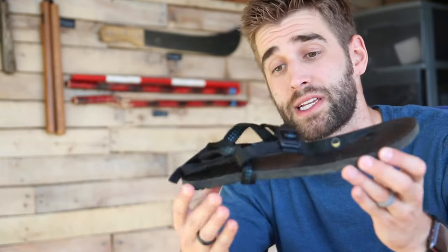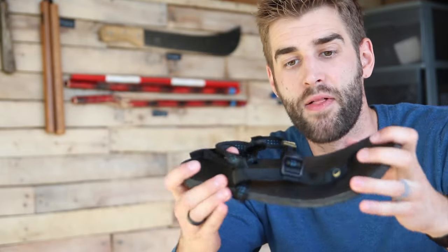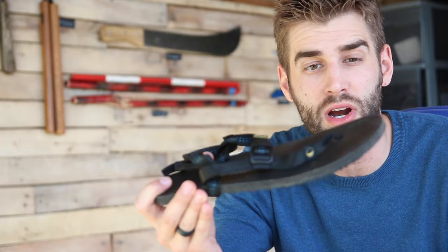Overall, extremely impressed with them. They're minimalist, they're lightweight, they're compact, they're easy to pack, they're comfortable, and they stay secure.